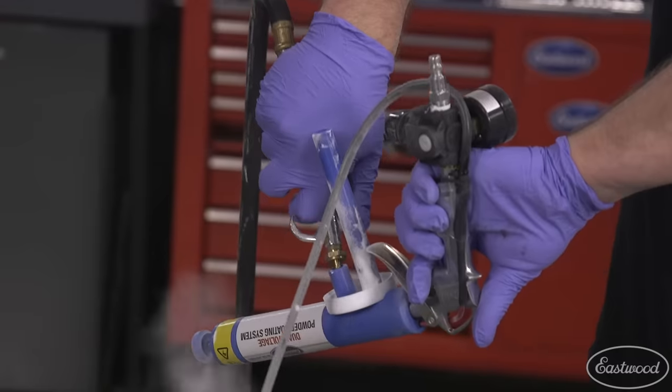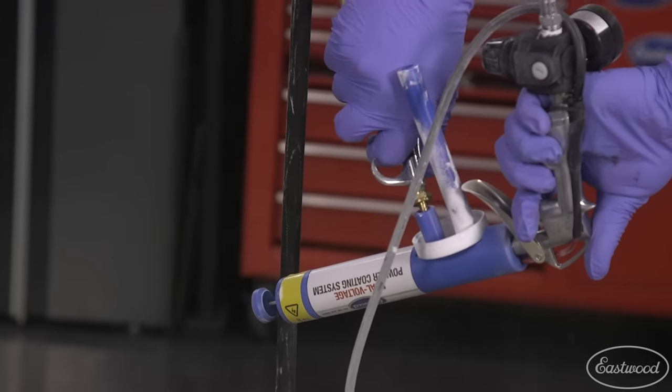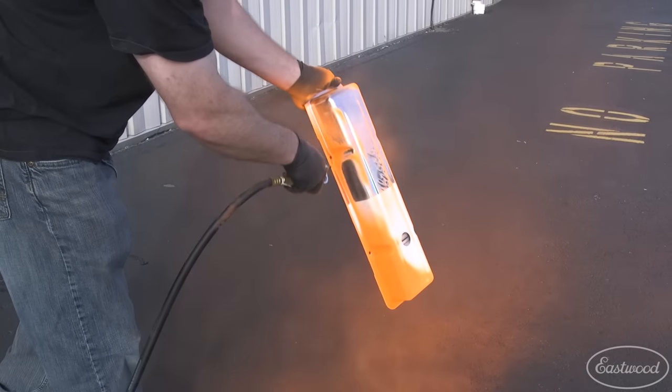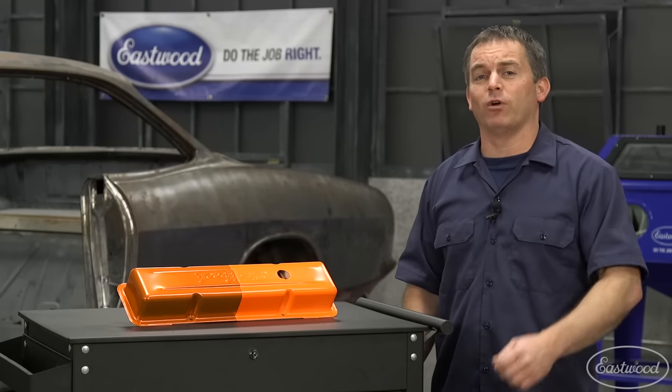Powder coating is really easy to clean up — simply blow off the gun with an air nozzle. Plus, if you make a mistake you can blow off your part and start over. Much easier than if you get a run in your paint.